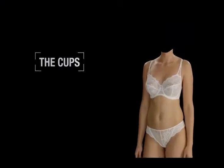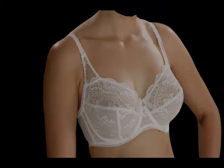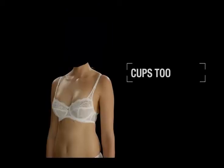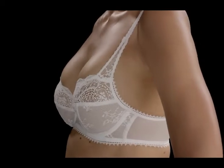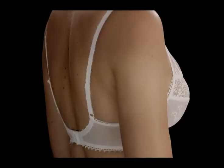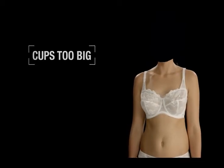The cups. A perfectly fitting bra should have no bulging at the neckline or underarm of the cups, and will enhance your natural shape, making you look slimmer. If the cups are too small, you will notice breast tissue spilling out at the neckline and at the sides — you may want to consider going up a cup size. If the cups are too big, you will notice creasing or wrinkling — you may want to consider going down a cup size.